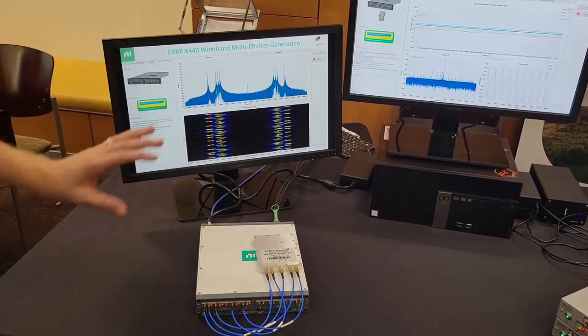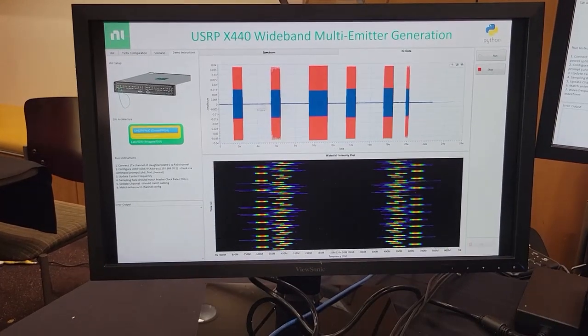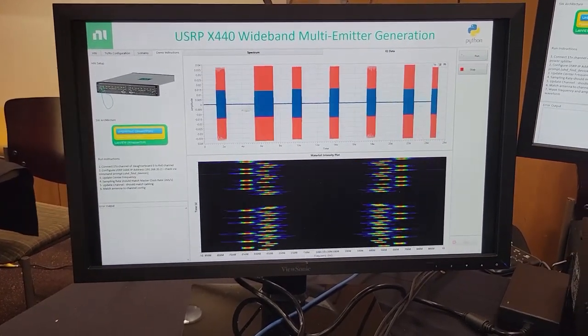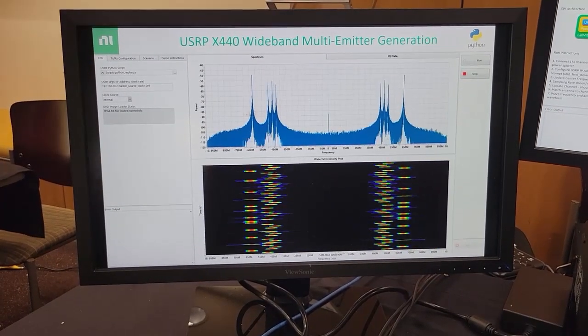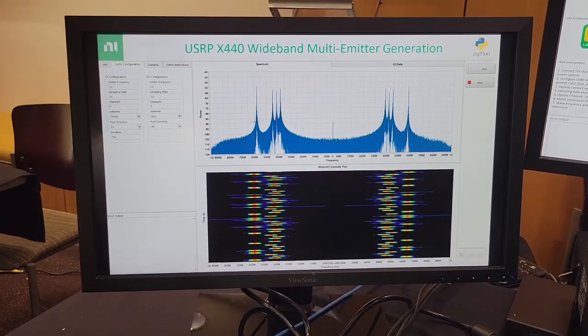With that wide bandwidth, we're actually generating what's called a multi-emitter threat generation scenario, where we're emulating lots of different radar threats. So if you were testing an electronic warfare receiver, you could use this radio to do those kinds of test scenarios and create interesting waveforms.